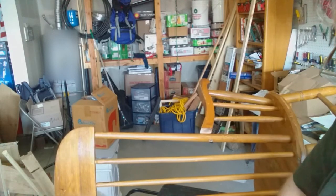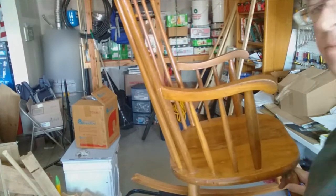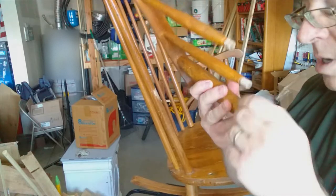Got it. All right. So here's the arm — we'll take a look at it and see what we need to do.